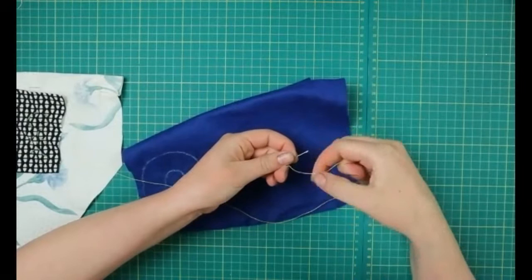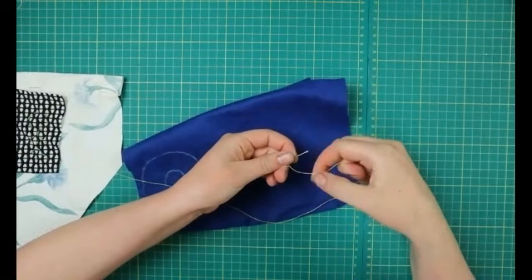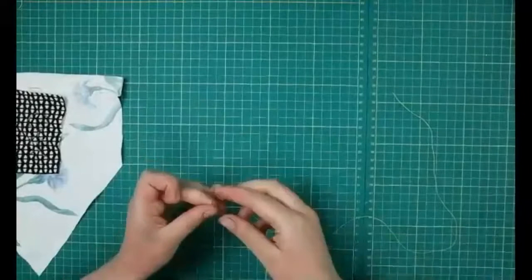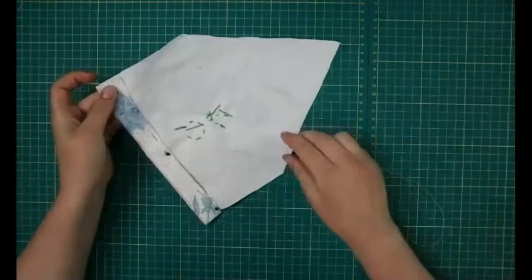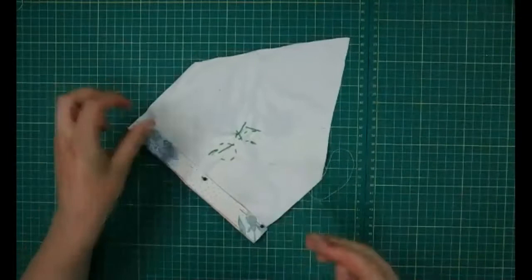There are little pincers here — just put the thread between them, then pull down and your needle is now threaded. Very easy, you don't have to mess around with fiddly eyes. Once you've got that, we're going to sew up this back bit using the same running stitch as before.